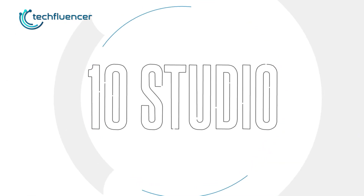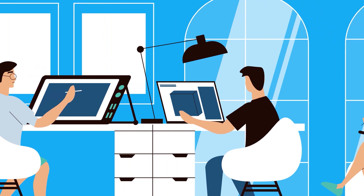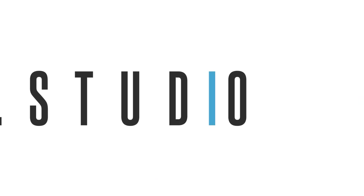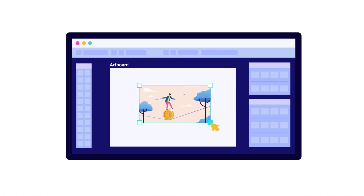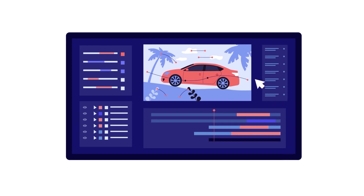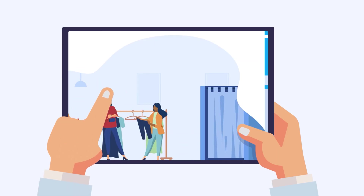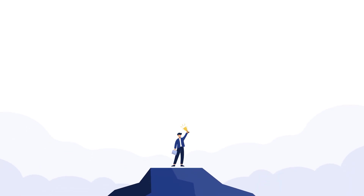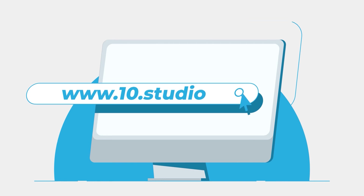But before that, let's hear a word from today's sponsor, 10Studio. Looking for an animation studio that can turn your story or idea into animated visuals? Look no further than 10Studio. Our team of experts creates animated explainer videos that simplify complex ideas and bring your message to life. Our experience can help you tell your story in a way that engages your target audience and makes them remember it. Don't miss out on this opportunity to stand out from your competition. Visit our website at www.10.studio.